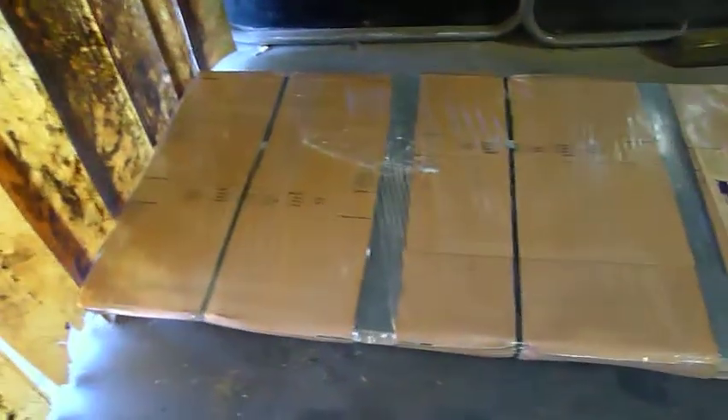Over here we have a similar item that, as you can see, is already packaged up and ready to go back to the customer.